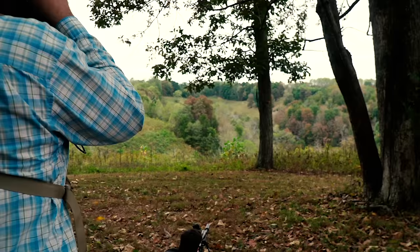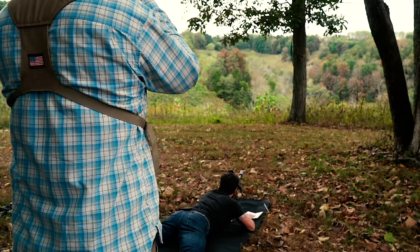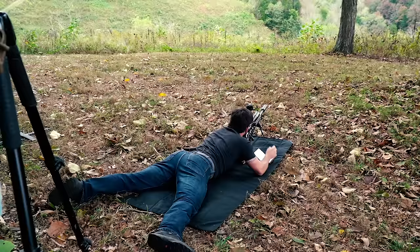Target number six. What's my dope for this one? We confirmed — you tell me. Whatever's on your scope is it. I'm at 5.4. How far out are we? I'll get you the distance — 760 yards. I think I'm 5.5. Okay, there you go.